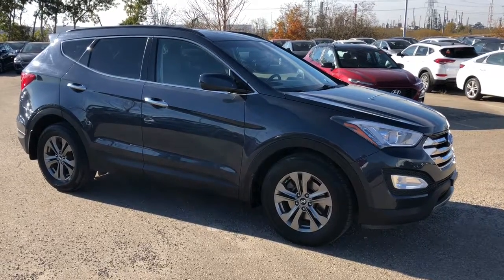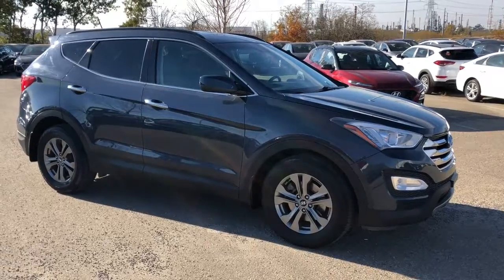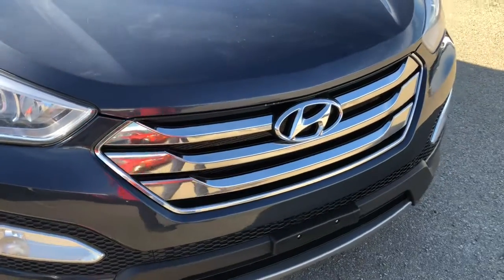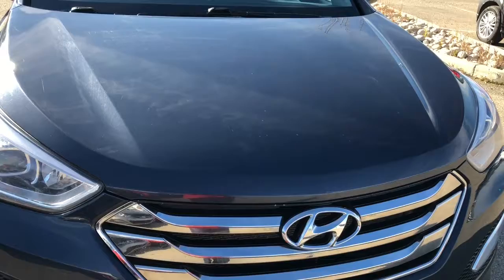Hi, it's Ellen here from Sherwood Park Hyundai. Join me as we walk around this 2014 Santa Fe. Up front it has projection style headlights and fog lights. It's equipped with a block heater and underneath the hood is a 2.4 liter engine.